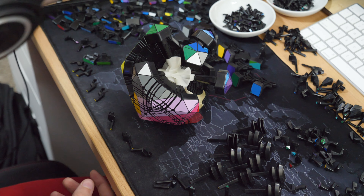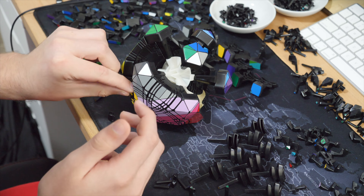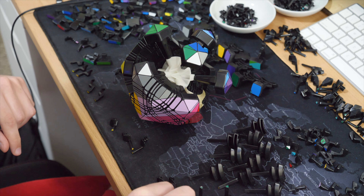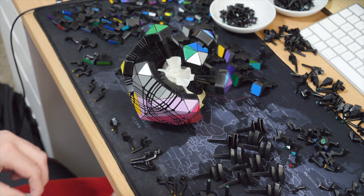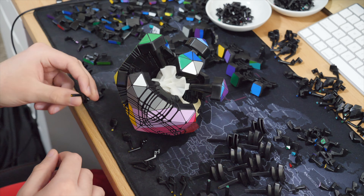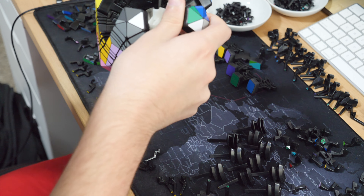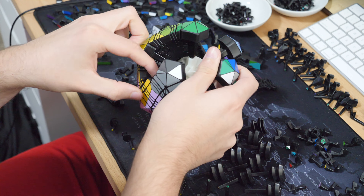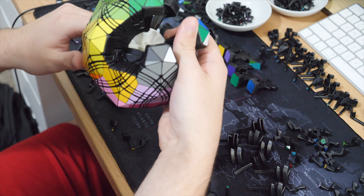These mechanisms were so complex that you just couldn't print them unless it was SLS. Now, granted you need support structure and they have to be cleaned up, but you have people printing puzzles that I don't even know how to describe with words. I actually have a box of six of those puzzles sitting right next to me.